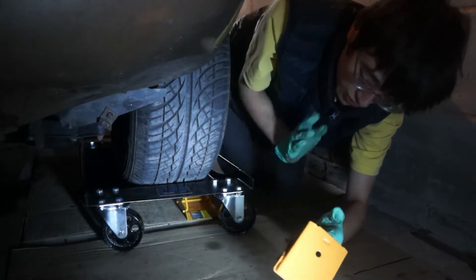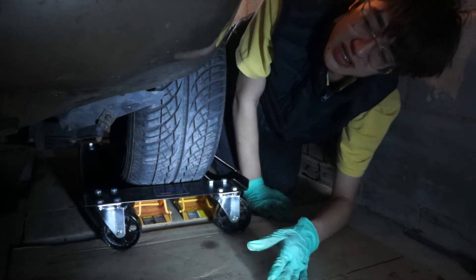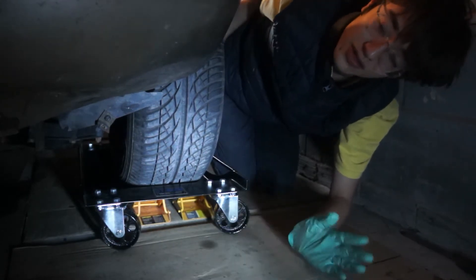So what we're going to do is get some wheel chocks, just for some safety, and shove them in there as far as they'll go. That will just give you a little bit of peace of mind that when you do the back end of the car, nothing should move.